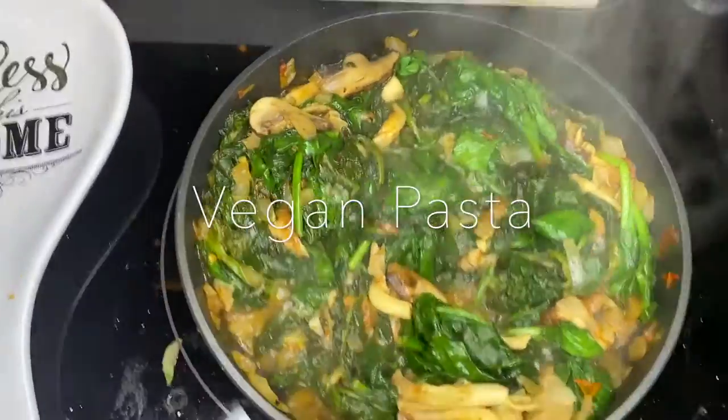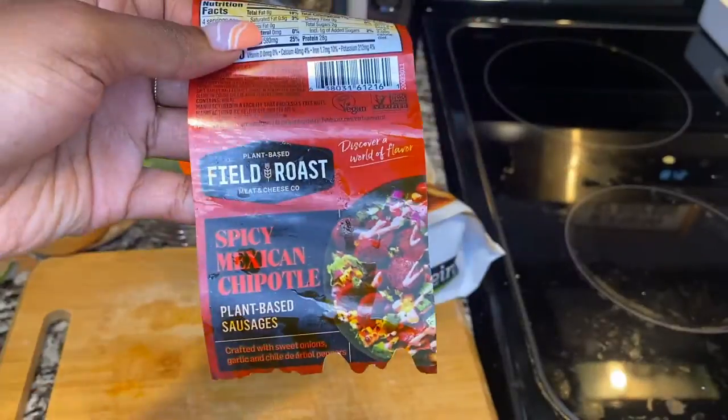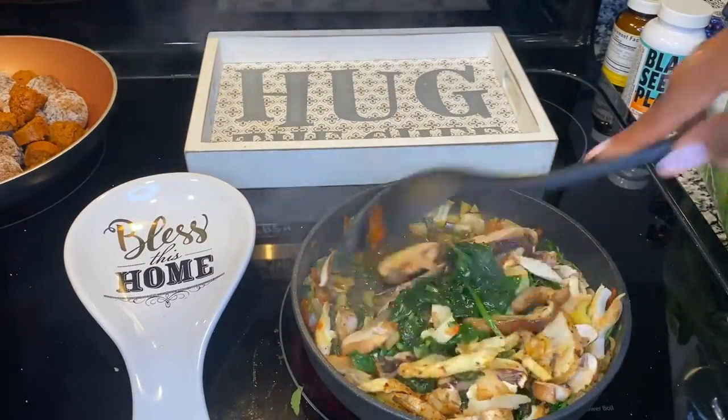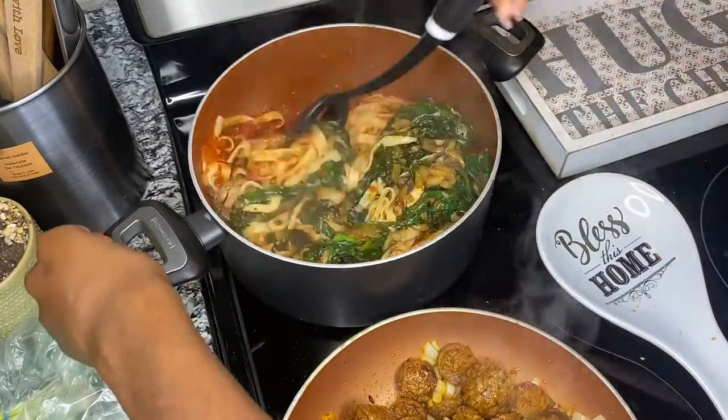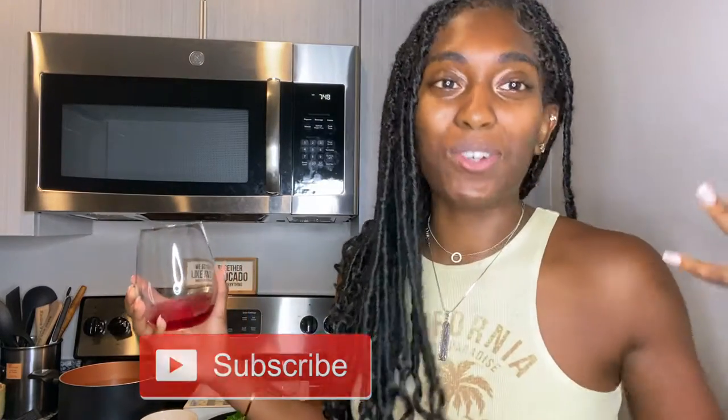Hey guys, welcome back to my channel. It's your girl Nautica, also known as NautiB, and I'm back with another video. First, I want to welcome all who's new to my channel and I want to thank you guys for becoming a subscriber. Also I want to welcome back all my returning family — I love you guys, thank you so much for the support. Today, as you can see by the title, I'm going to do another cooking video — I think episode 8.